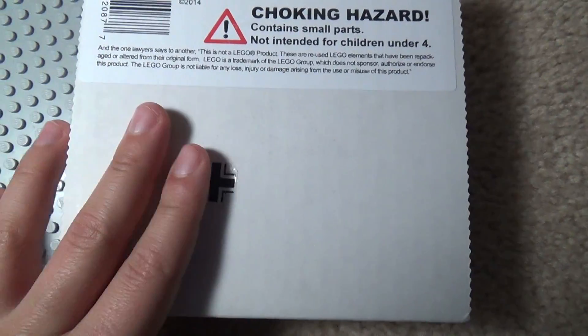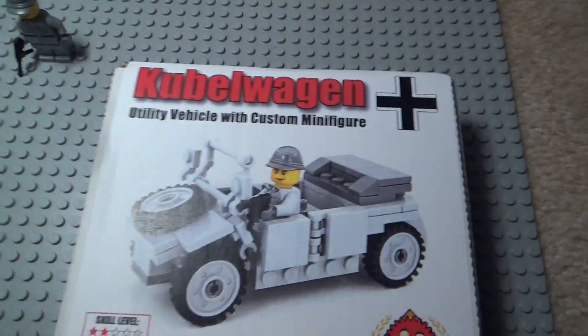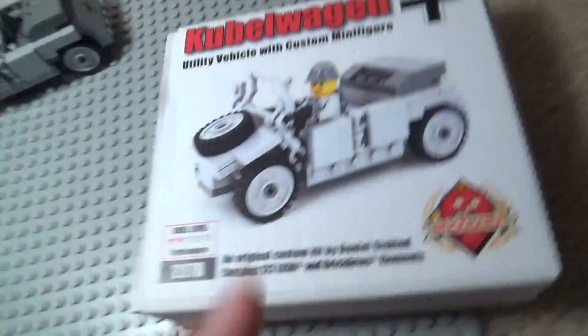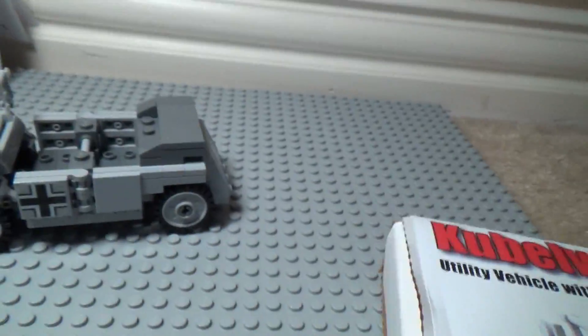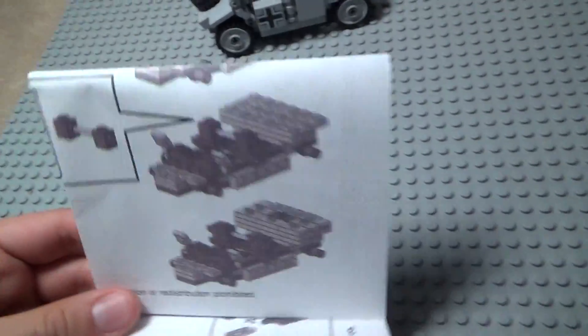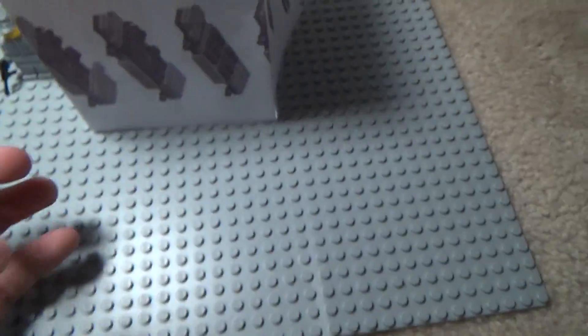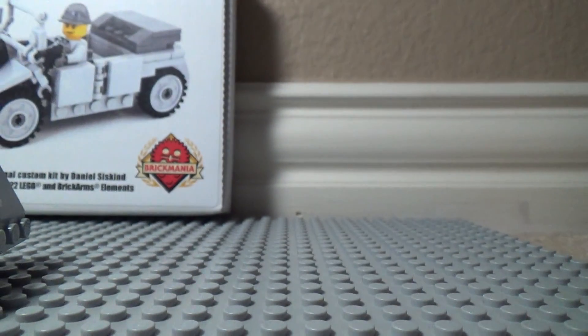The back isn't special — those are just two of my stickers — and it has a Choking Hazard warning. That's the box. Here's the instruction manual. It's a printed step-by-step building guide — it's like one of the old unfoldable ones.